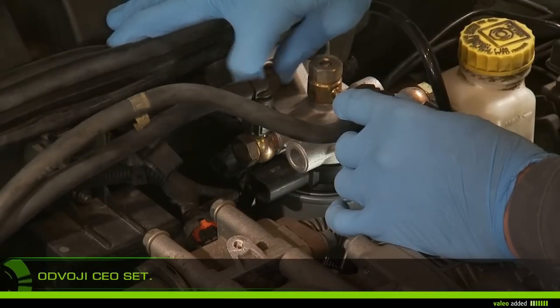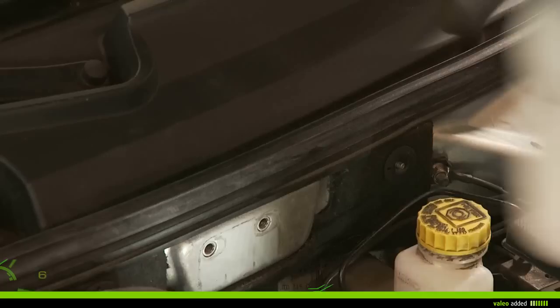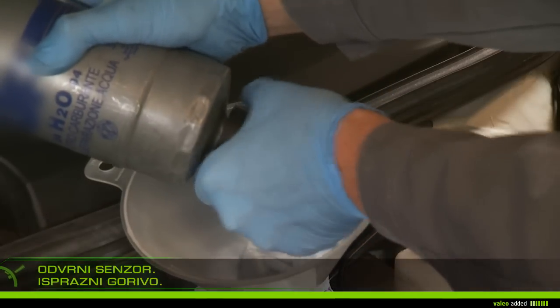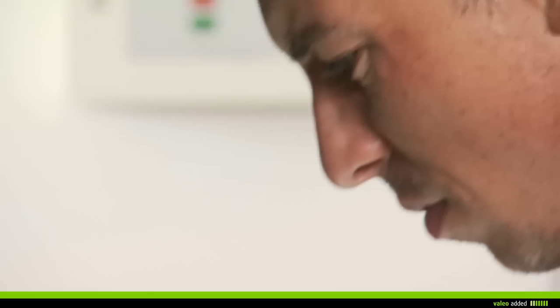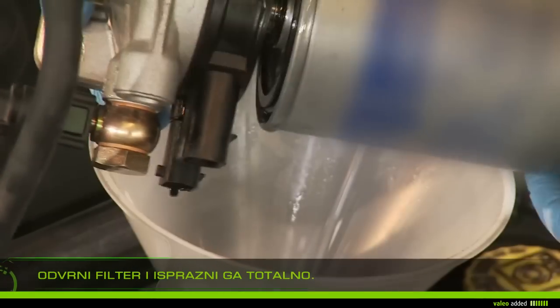Remove the set. Put the drip pan under the filter. Carefully unscrew the pressure sensor and empty the fuel. Unscrew the filter from its support and bleed it completely.